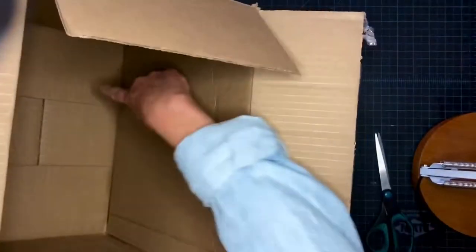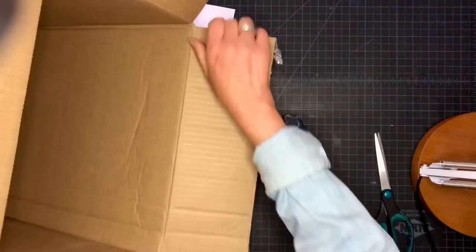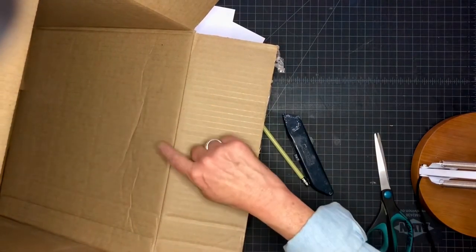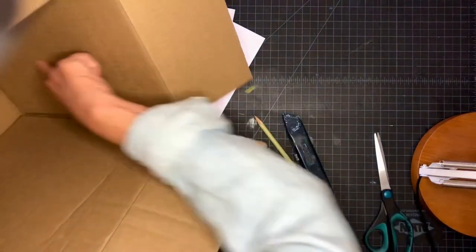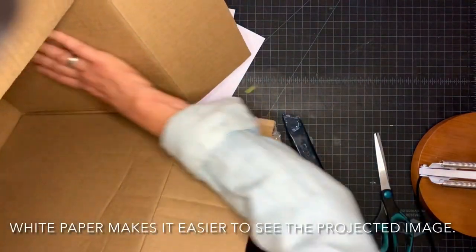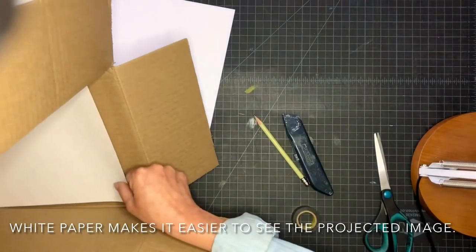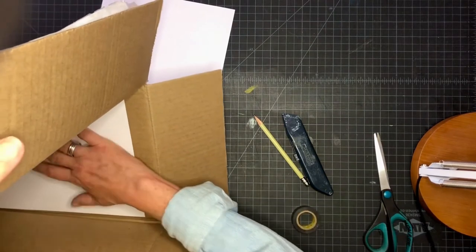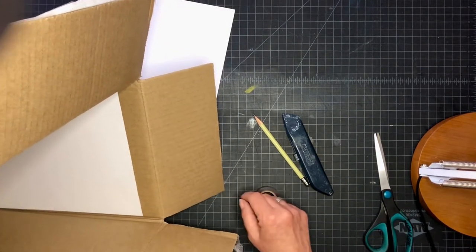So the next step is to put white paper on that far side. I could put white paper here — you'll see why — it's just gonna make it easier. This is going to be my viewing surface, so I'm gonna put white paper right there and tape it in.